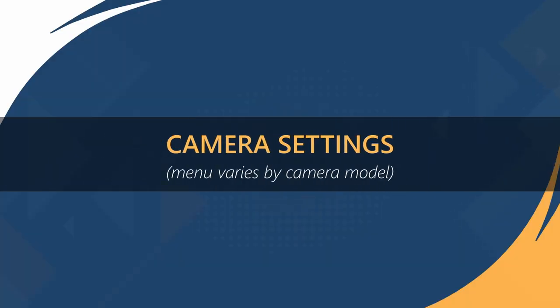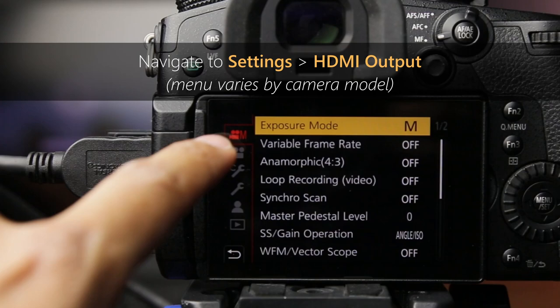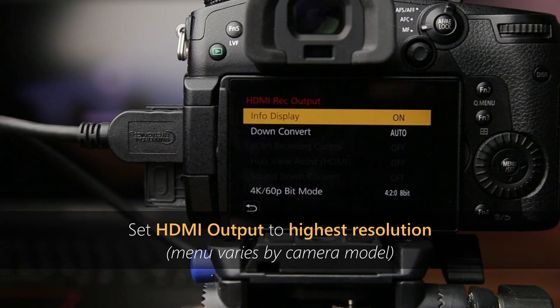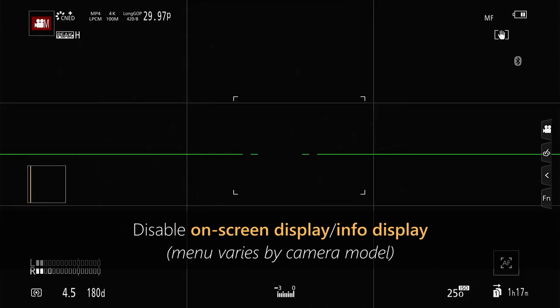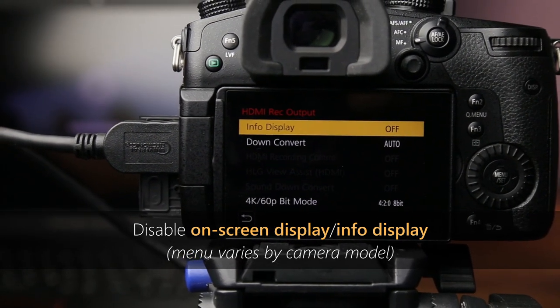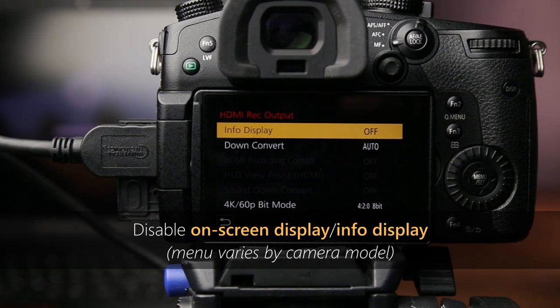Now let's delve into some crucial camera settings, which may vary depending on your camera model. Navigate to the settings menu and locate the HDMI output setting. If your camera allows you to adjust the HDMI output resolution, set it to the highest available option — this will serve as your base canvas in OBS Studio. Additionally, ensure to disable any on-screen displays. On the GH5, this option is found in the HDMI REC output menu under Info Display. Other camera models may refer to it differently, but the goal is the same: turn off any overlays that could interfere with your stream.